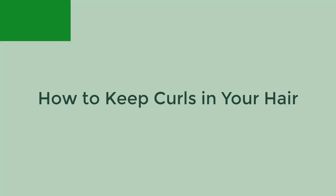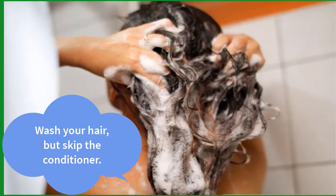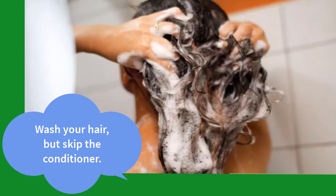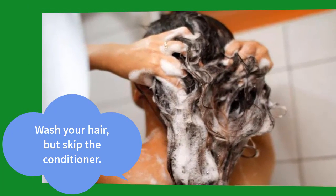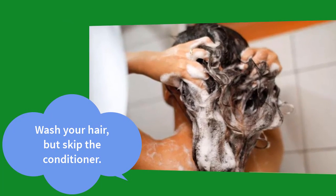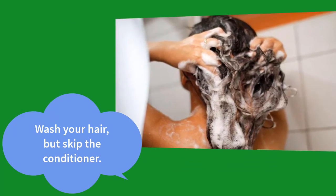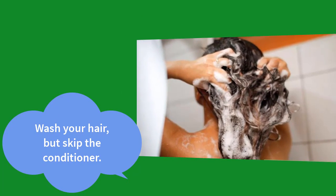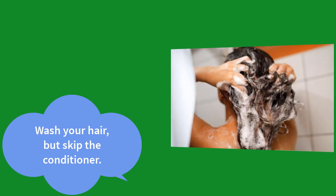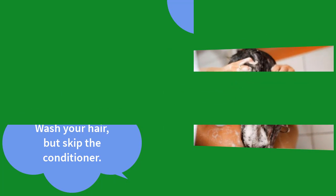How to keep curls in your hair. Step 1: wash your hair but skip the conditioner. Use a curl enhancing or clarifying shampoo to give your curls a boost. Skip conditioner, which makes it more difficult for your hair to hold curls. Conditioner makes hair smooth and silky, but you want a rougher, dry texture in order to keep curls in your hair.